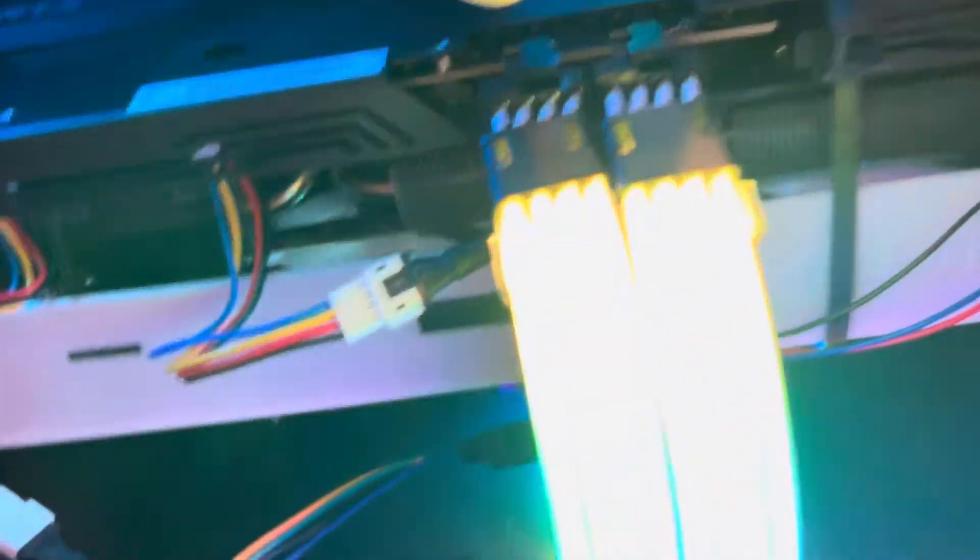So literally the issue is just your GPU sagging. You don't even have to take anything out to test this. Now if I don't hold it, it's going to break again.